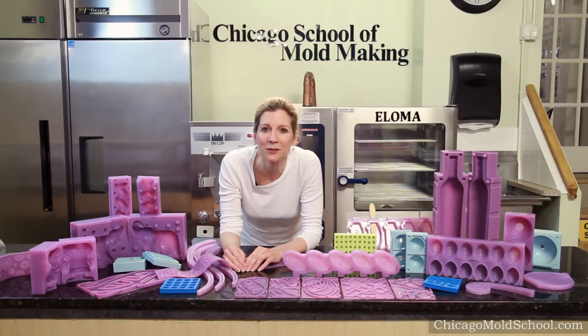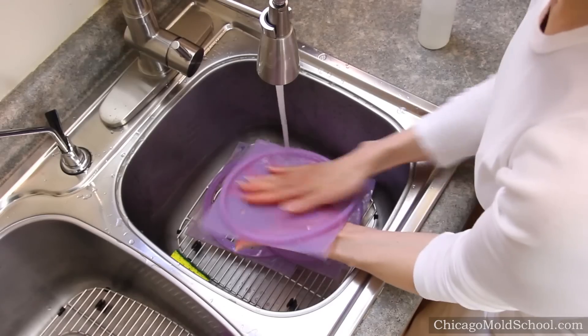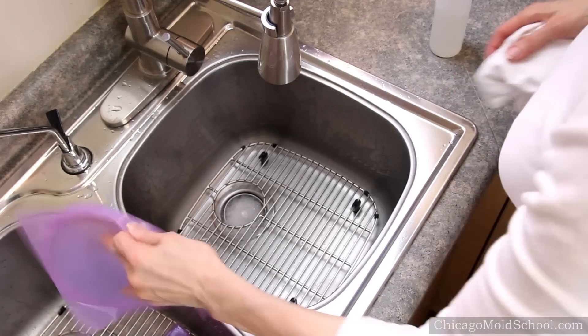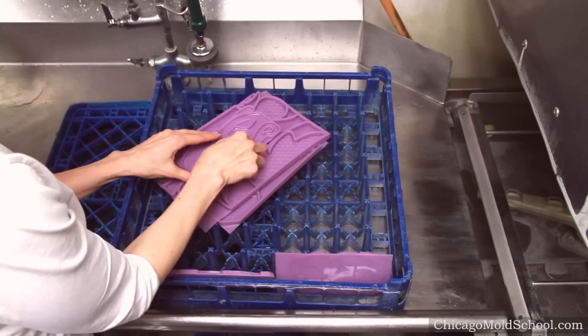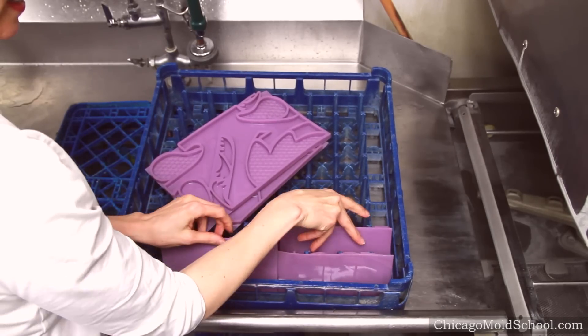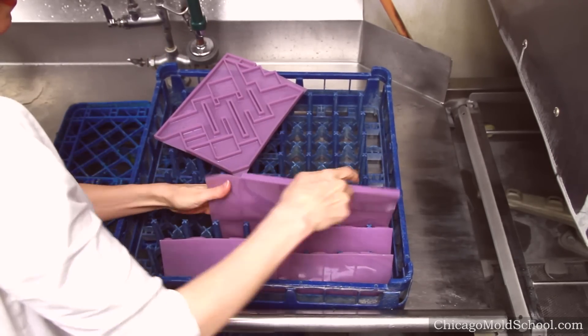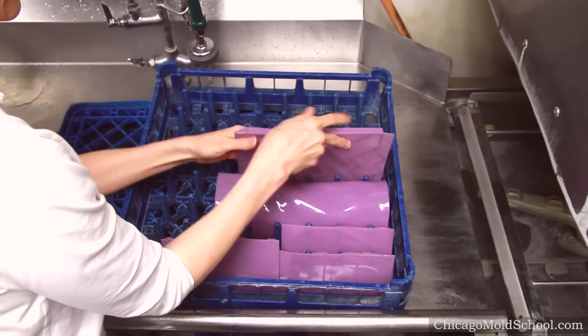With proper care, your silicone molds can last for years. When you first get your silicone molds, it's best to wash them with slightly soapy water to get out any oils or debris. Then either smack the mold until all the water is knocked out or dry them with a lint-free cloth. You can also put your new silicone molds in a commercial or consumer dishwasher — just load them with the mold cavities facing down so during the wash cycle the water doesn't pool and you won't have hard water drops.